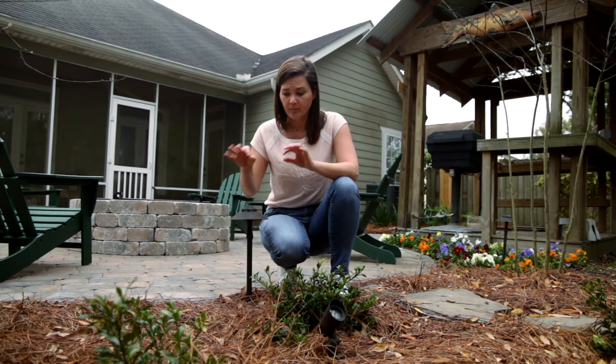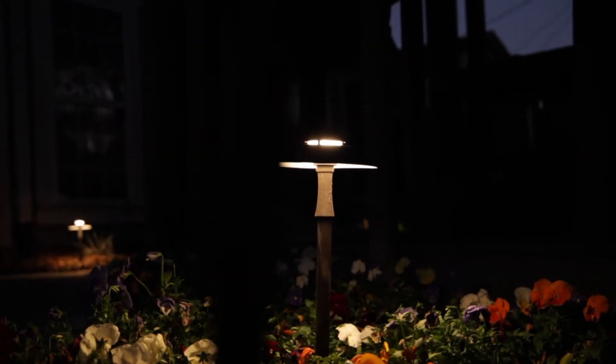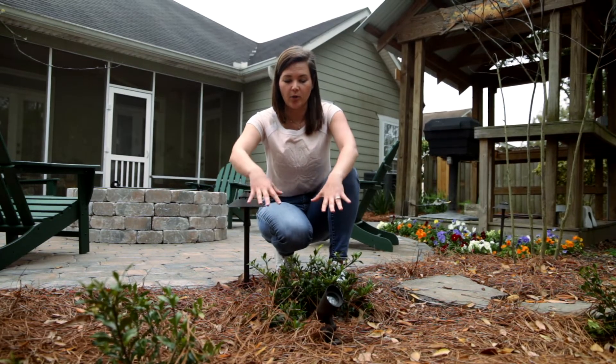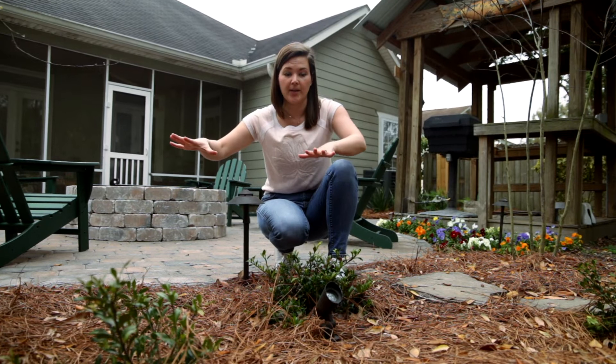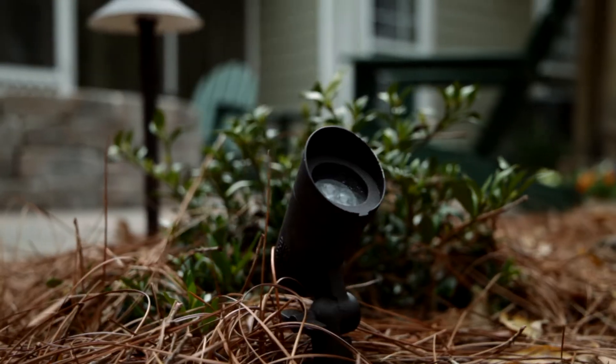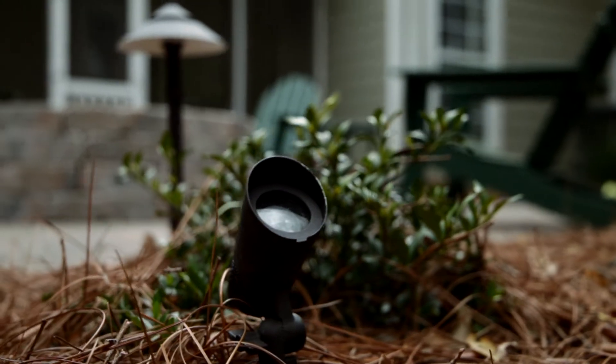Path lights are also great for smaller shrub areas — you want to cast a little bit of light on smaller shrubs. That segues nicely into: what do you do with trees? That's where up lights come in.